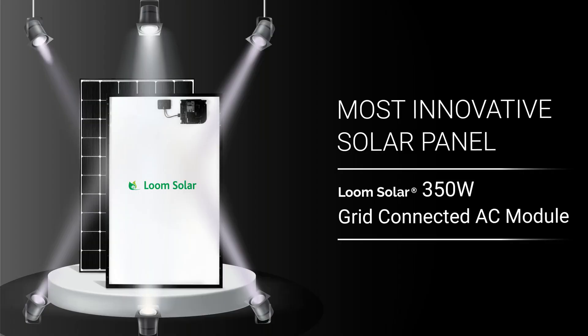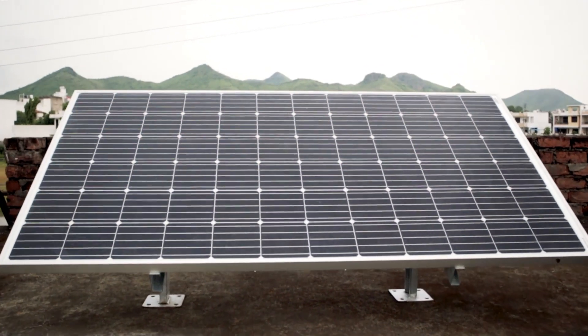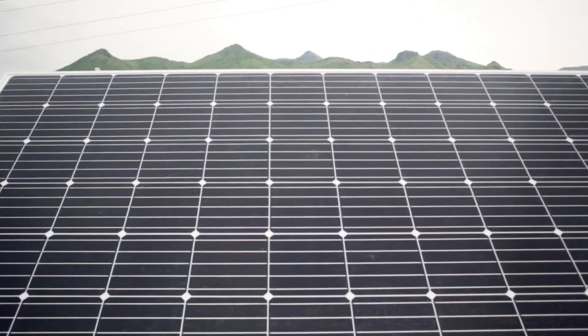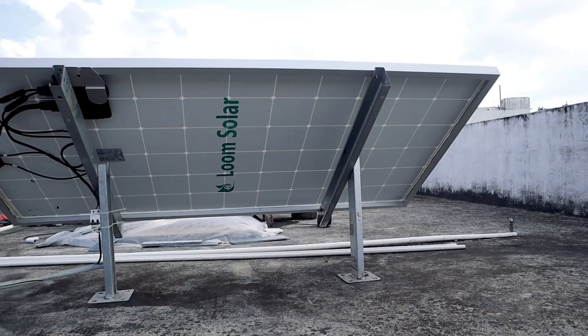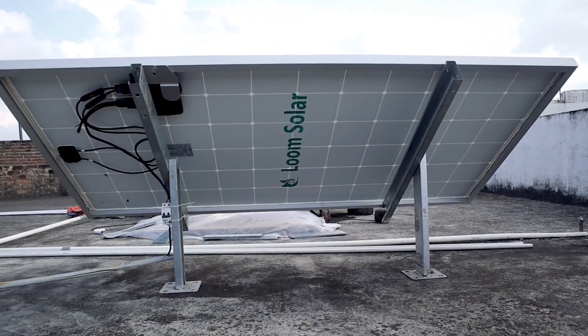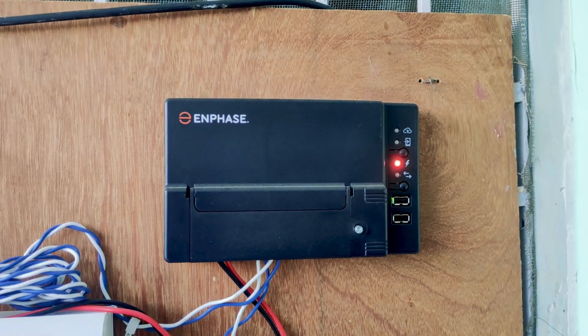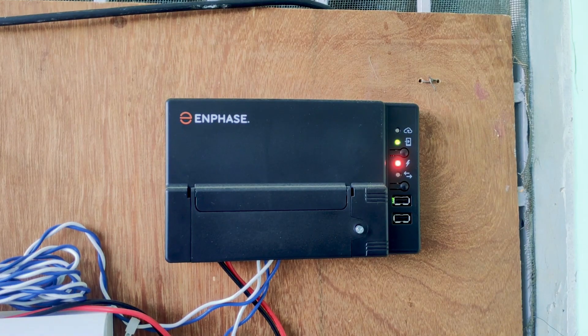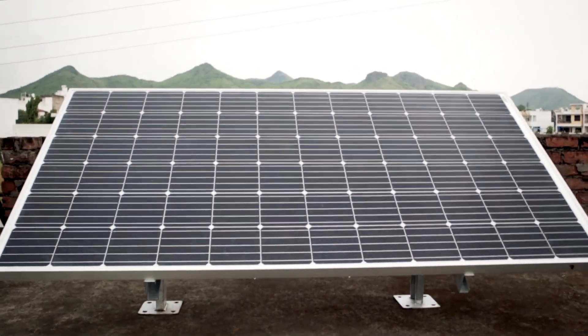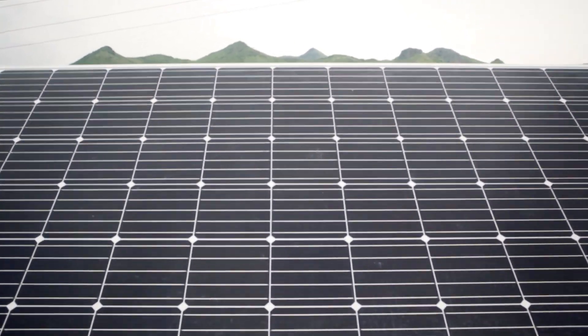I also want to show you the company's most innovative solar panel, which is the 350 watt grid-connected AC module. You can run home appliances such as a fan, television, refrigerator, air cooler, and even an air conditioner during the day directly from solar, without inverters and batteries.